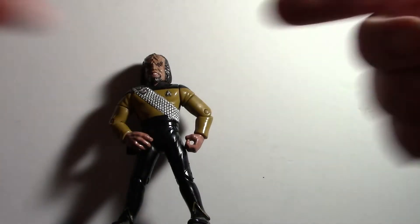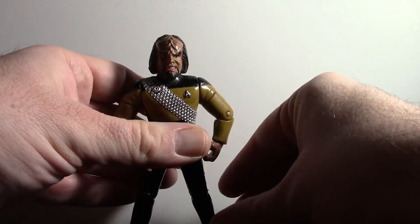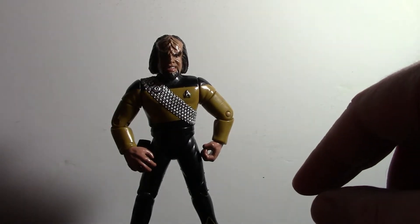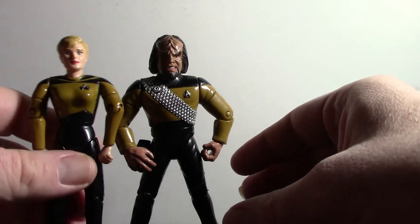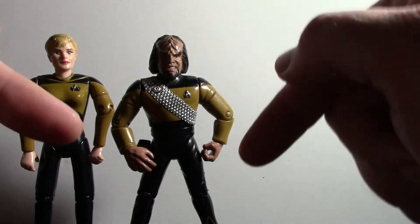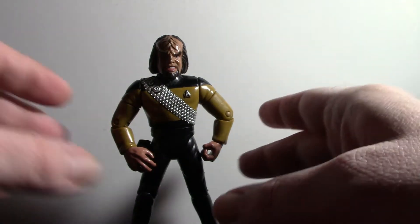Last time when we reviewed this guy, he was junior grade Worf and wasn't even really Chief of Security, and there wasn't a whole lot that was known about his character in Season 1. However, in Season 2, after the departure of Tasha Yar, he became Chief of Security and had a whole lot more stories done about Klingons, and we learned a lot more about his character.